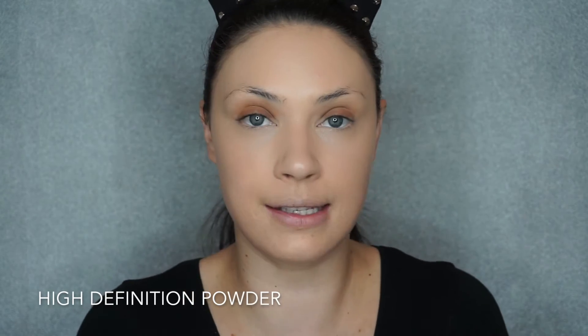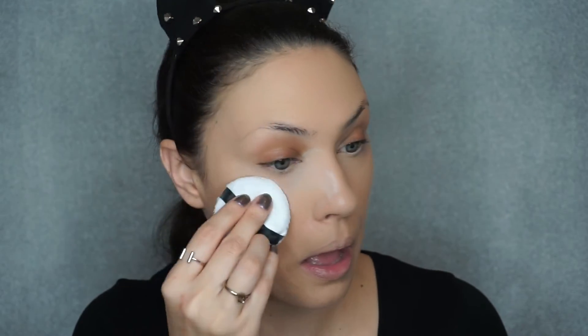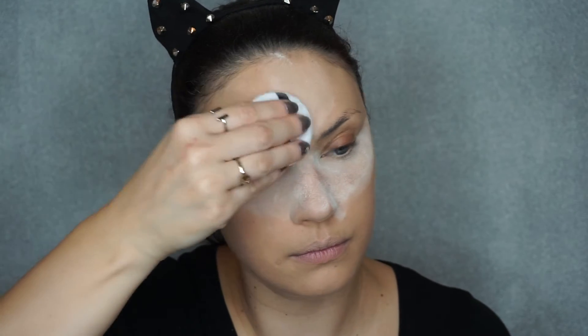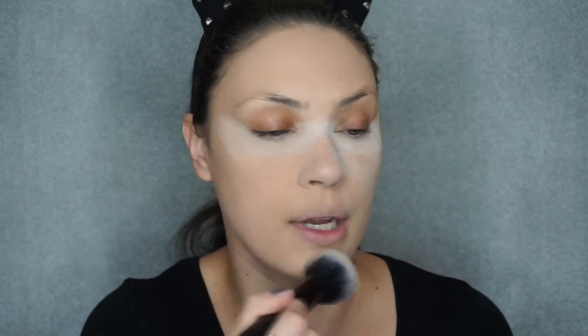I'm going to set my under eyes with the HD powder. This is sheer, so it's just like a white powder, and I'm going to use the little powder puff that comes with it. I know this looks scary, but I promise it's not that bad — I'm going to wipe everything off right away. That's why it's just a very slight bake. Because I'm wiping right away, it's not going to be overly dry or anything like that. This is a pretty good solid base.